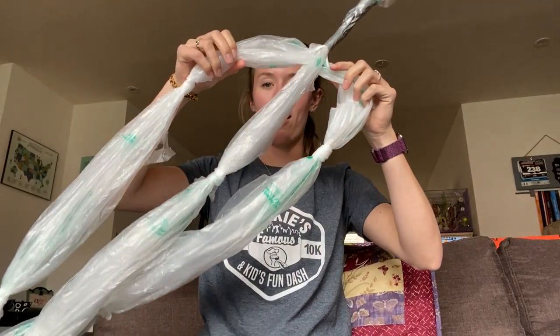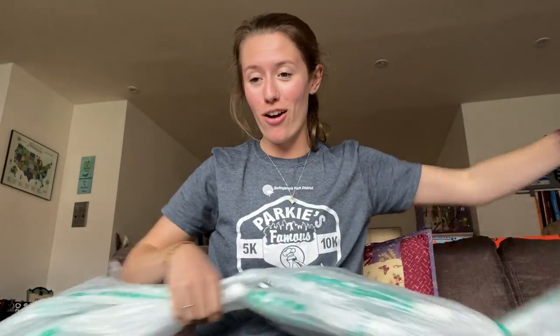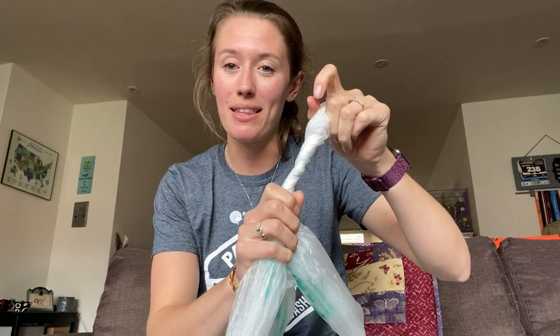Now you have your three strands and you are going to braid these strands all the way down to the other side. Once you get to the other side, if you decide that the jump rope is long enough for you or someone in your family, you can do the same thing — twist your bags together and tape it with duct tape to make the second handle. And then once you have your long jump rope all braided, you can try some tricks and be active at home. Awesome! Enjoy!